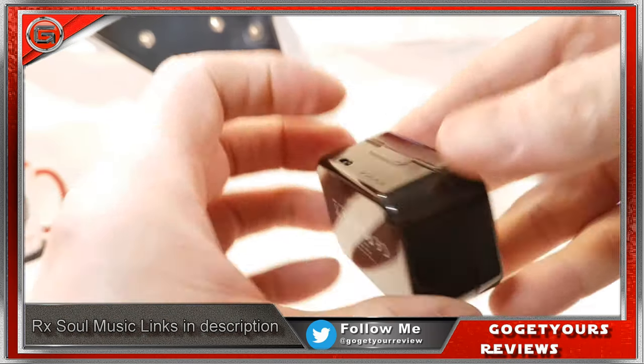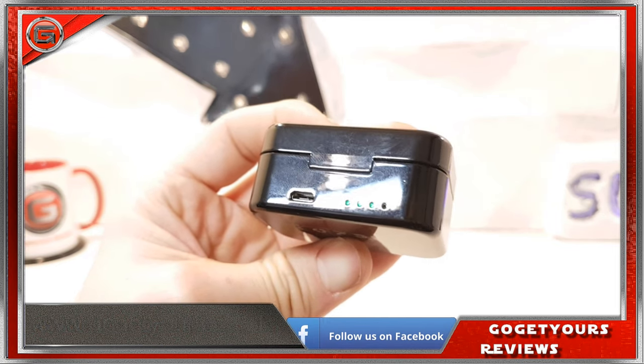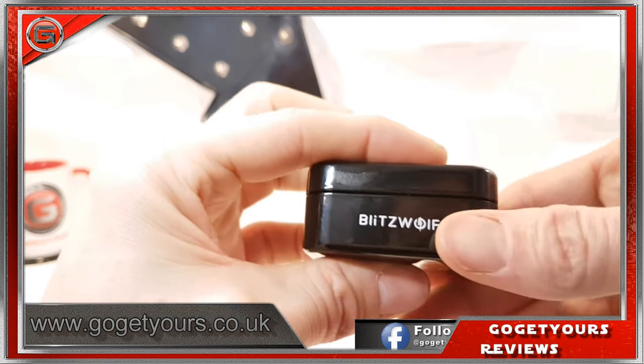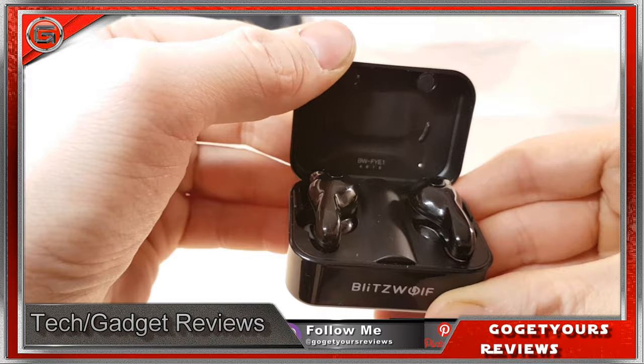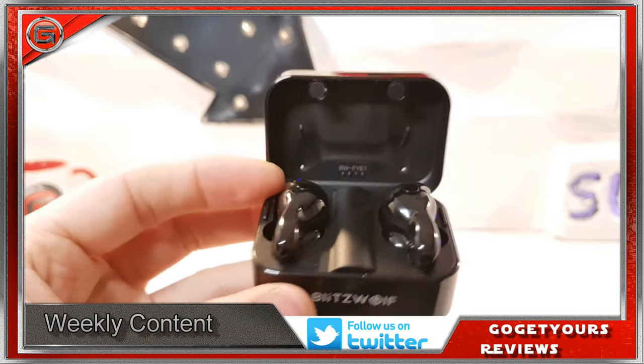Looking at this charge case, we have one micro USB charging port, and to the right of that we have some capacity indicator charging lights. This case does indeed have a magnetic lid. Opening it up reveals the wireless earphones themselves. I do hope these blinking lights will go off once they're paired, otherwise it looks like a jumbo jet coming in to land.